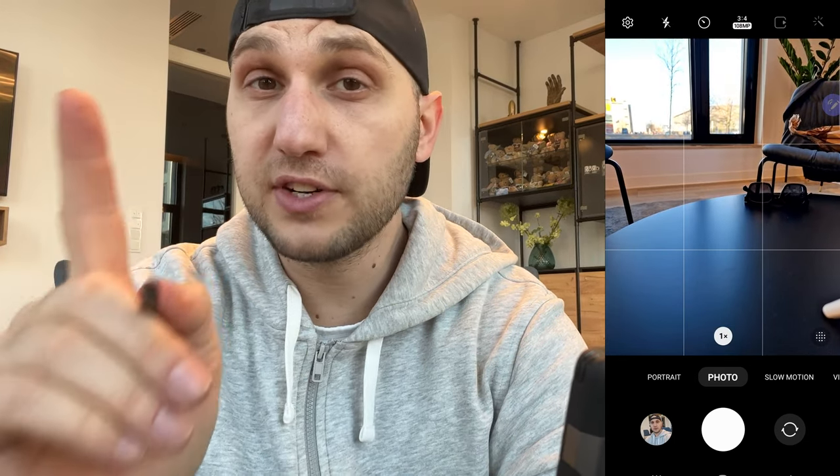On the left side we have the 40 megapixel camera. If we go to the main camera, that's where you find the 108 megapixels — you'll only use that option if it's very sunny outside. If light conditions are not good, the 108 megapixel photo will be really crappy. Next to it you have the timer, so the phone will count down after you press the shutter — perfect for selfies. And here we have the flashlight: auto, off, or on.